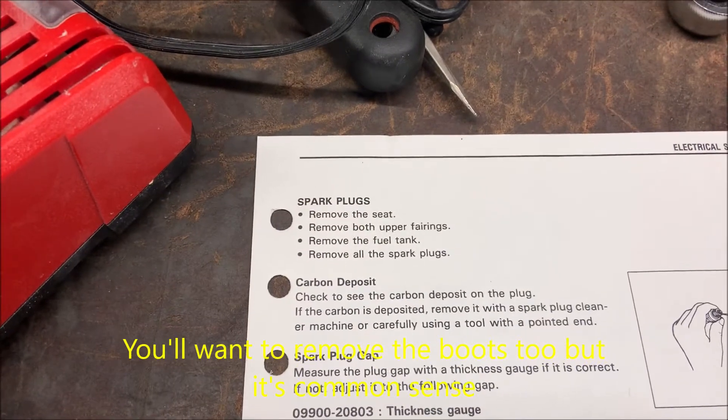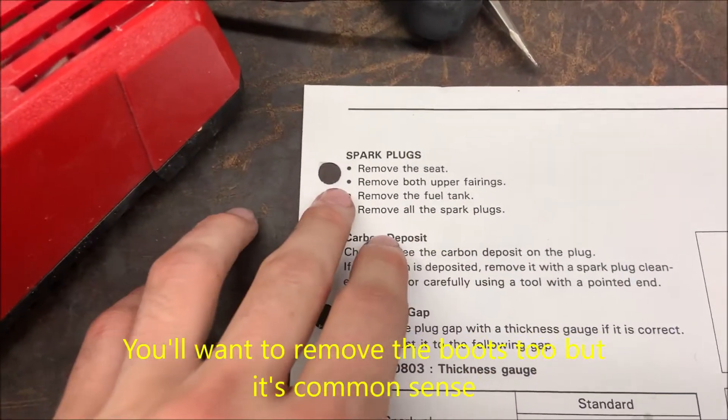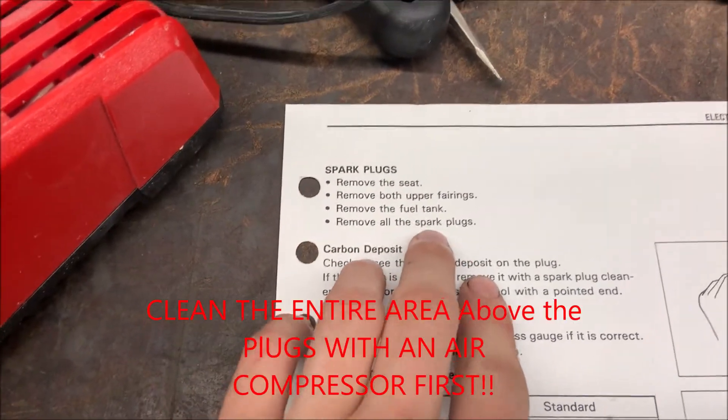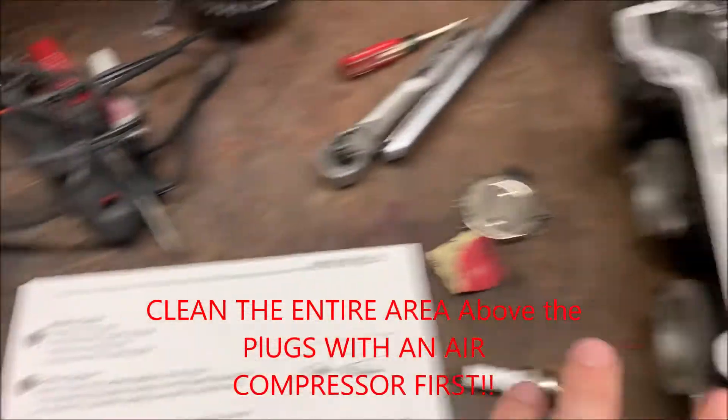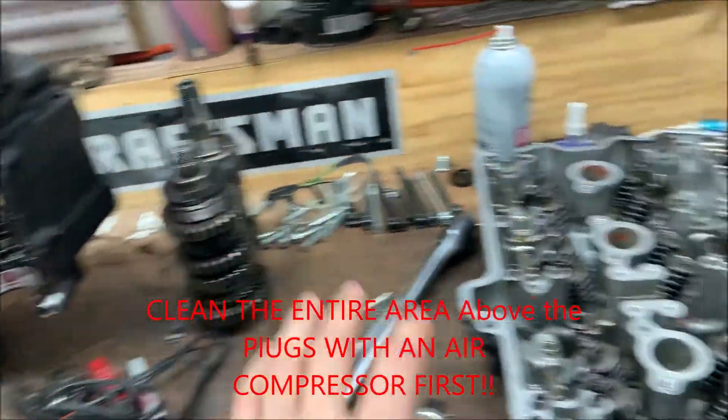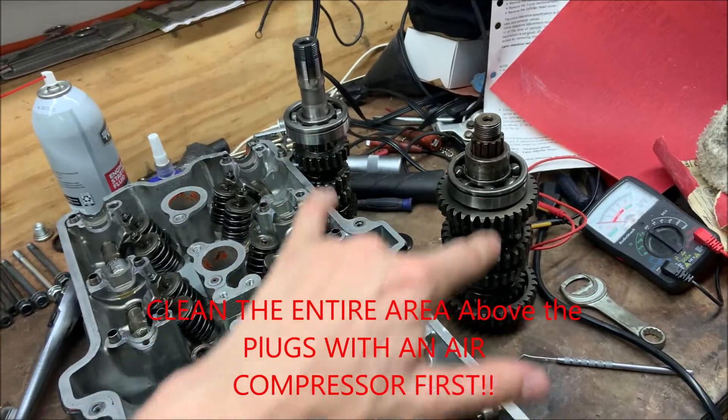When you're removing your Suzuki Katana spark plugs, these are the only parts you're going to want to remove: seat, upper fairings, and fuel tank — then you can get to the spark plugs. I have my entire thing removed because I currently have some transmission problems and I'm going to be replacing it with this one over here.